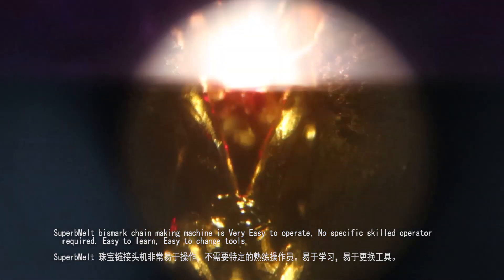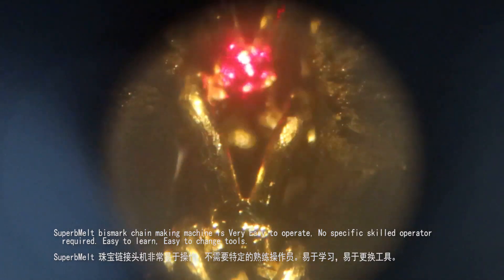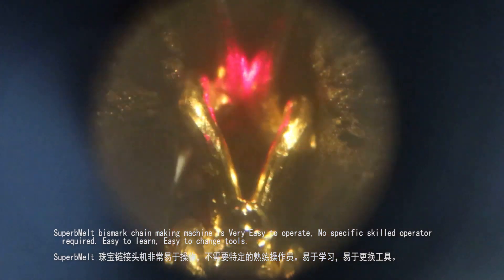Superb Melt Bismarck Chain Making Machine is very easy to operate — no specific skilled operator required. Easy to learn, easy to change tools.